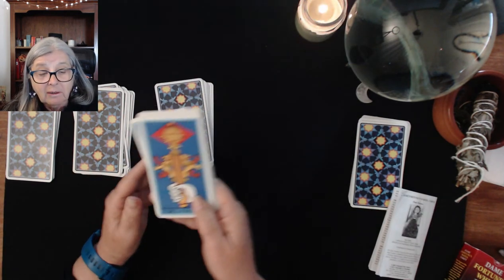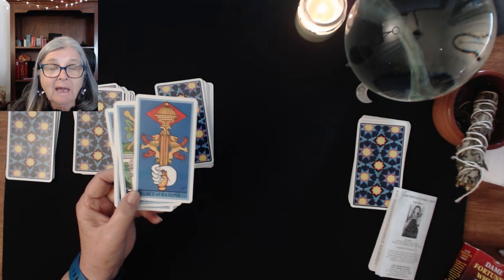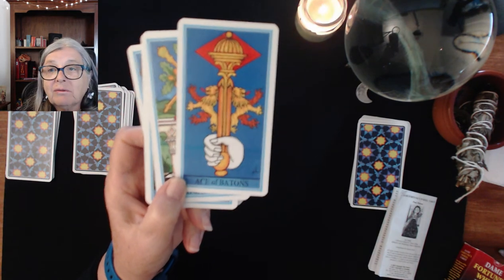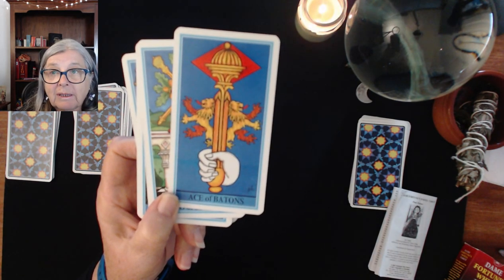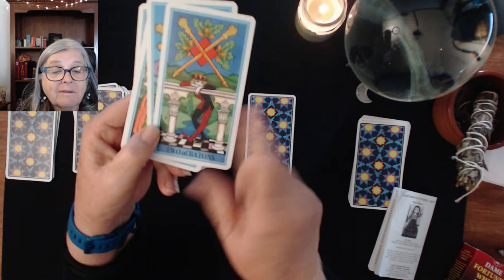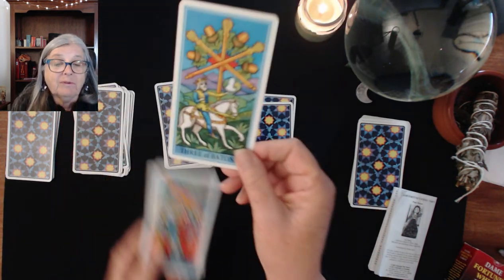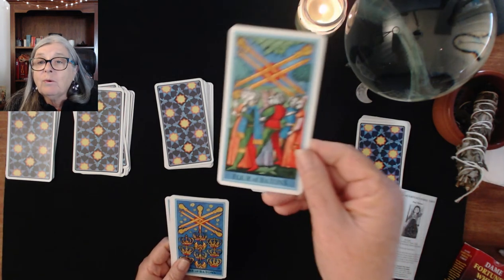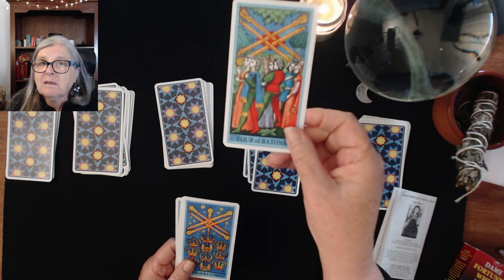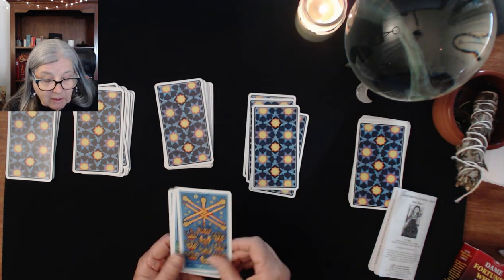Finally we have our Batons. Here's our Ace of Batons — what used to do my head in was I would look at the batons and want to associate them with diamonds, which is interesting. Here we have the Two of Batons, the Three of Batons — the Three is a little bit like the Four of Cups. The Four of Batons is typical like your Four of Wands in Rider-Waite-Smith — clearly there's a banquet and a party going on.